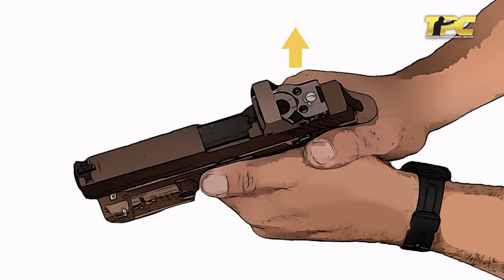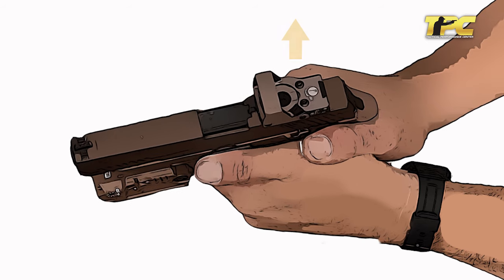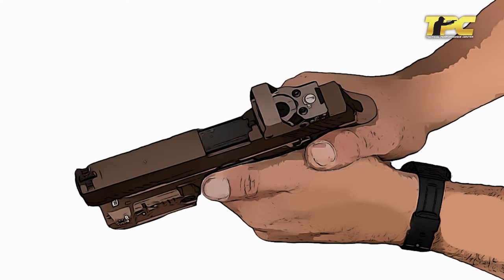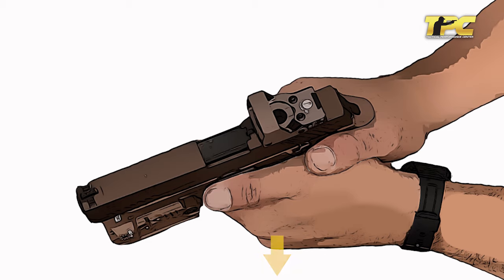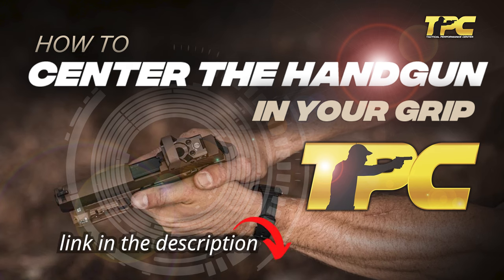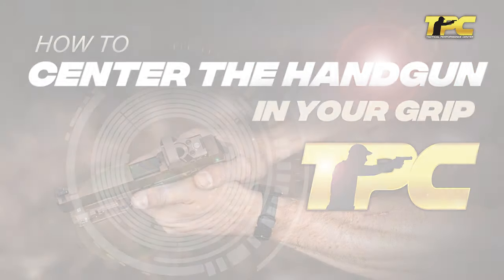If the shots are on target vertically but the grouping is consistently to the left, apply additional counter tension with your right wrist, slightly pushing your knuckles outward. Conversely, if the grouping is to the right, add counter tension with your left wrist. For more information on this technique, refer to the video titled 'Grip Your Pistol Correctly: How to Center the Handgun in Your Grip' — link in the description below.